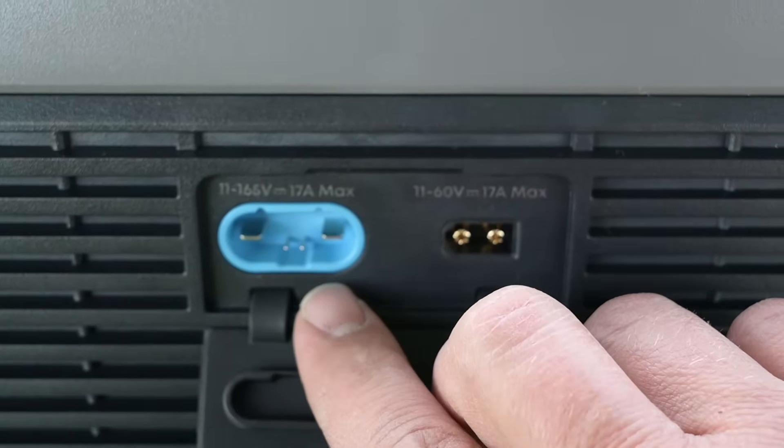The unit has a handle that deploys out of it, which is kind of handy. Looking at the display: high PV input is 11 volts through 165 volts, 17 amps max, 1600 watts. So 1600 watts on the high PV. Low PV input is 11 through 60 volts, 17 amps max, 800 watts.